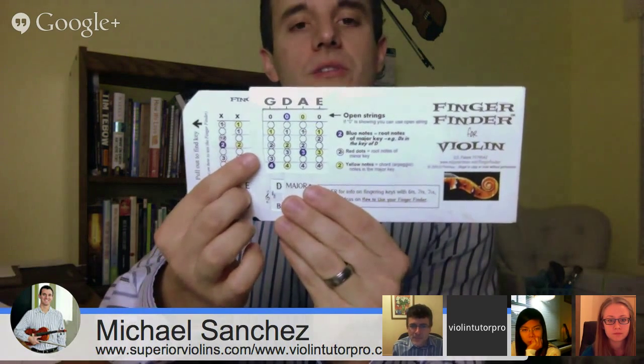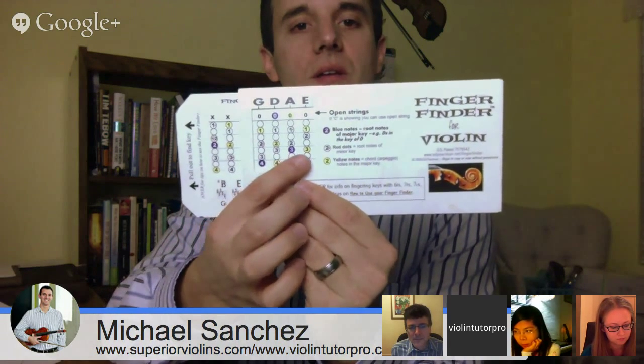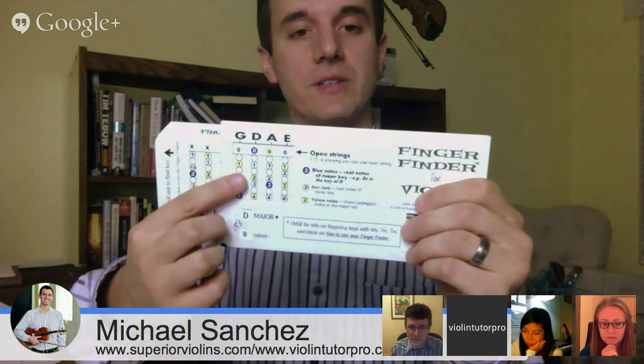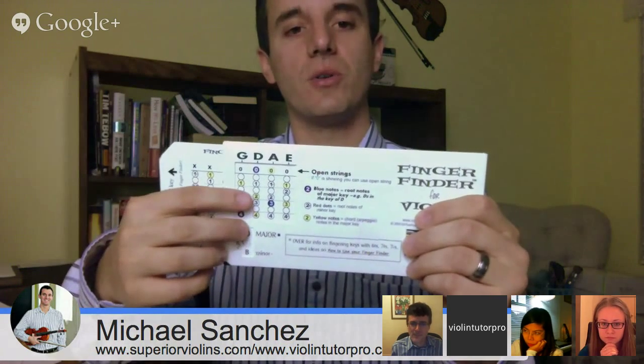Notice all the twos — all the twos are a space apart from the ones, except on the E string. That's exactly what you do in D major: second finger a space apart on the G, which is a B; second finger a space apart from the one on the D, that's an F sharp; on the A it's a C sharp; and the low two is a G. In first position, there are always two possibilities of spacing — it's either a whole step or a half step. It's either your second finger is a space apart from the three, or it's touching. The more you play, the more you'll feel exactly how far that is — that just takes practice.